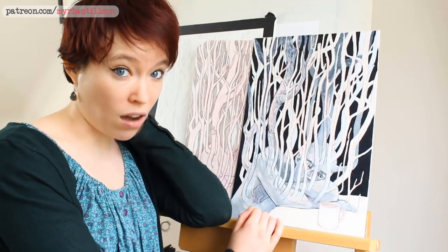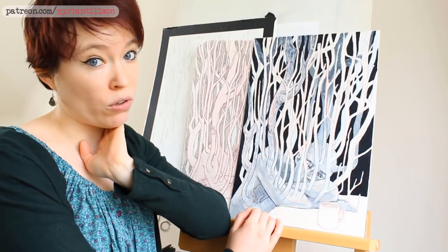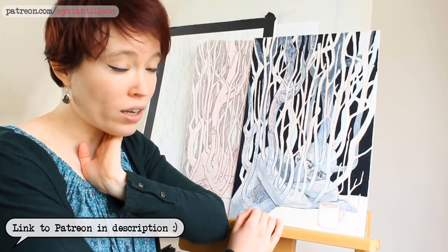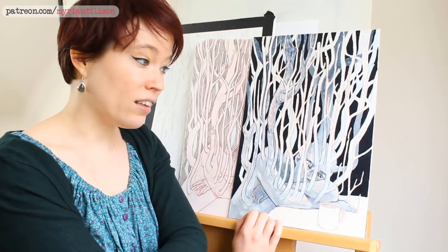That means I'll probably have a timelapse video of this painting at some point on my channel, but it won't be this video. In the meantime, I've been documenting the process on my Patreon, so if you're interested in seeing how it's going and having more information about it, the link to my Patreon is in the description.